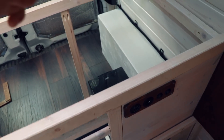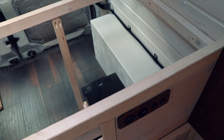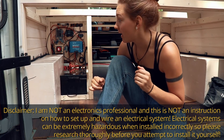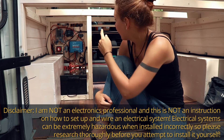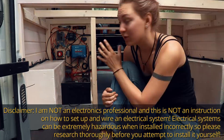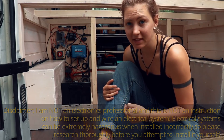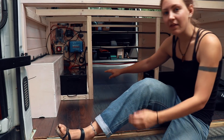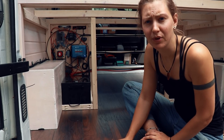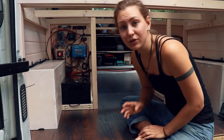Let me show you what's behind here because I think most of the changes were made back there. This is what the back of the van looks like right now. You can already see this giant piece of electronic mass which basically holds all the electrical parts and components for the van build. You can see this battery here and then there's another one over here.